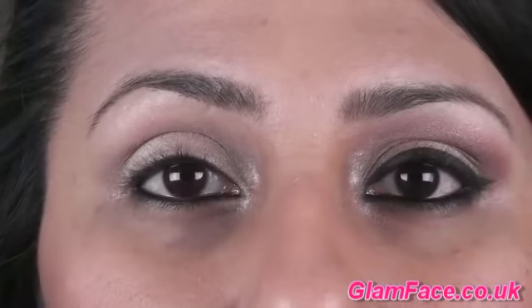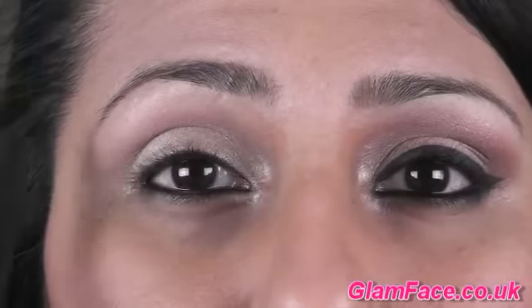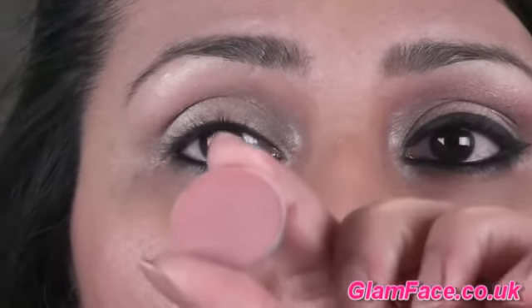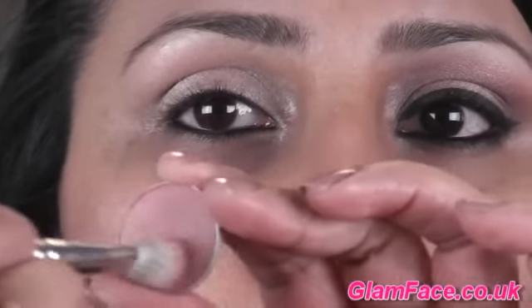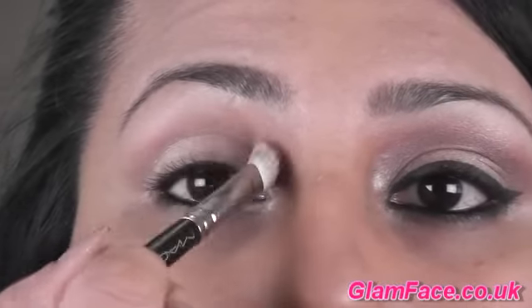From the video it seems like she's got a very light subtle shade of pink just working into the crease. So I'm going to go for a pink which is MAC's Girly - it's quite a very soft, very light pink. I'm just going in with a 217 brush and blending that into the crease.